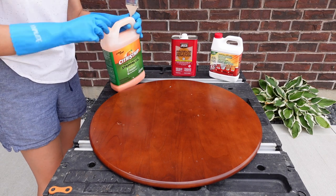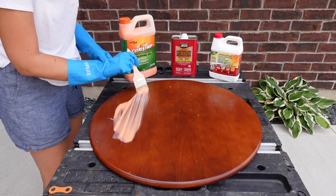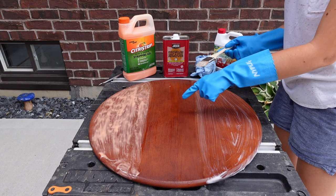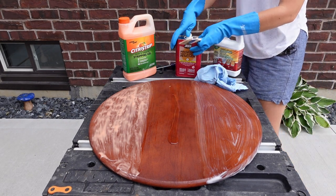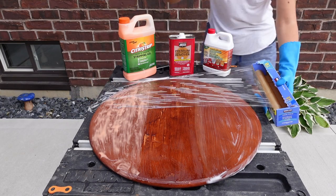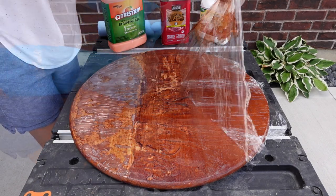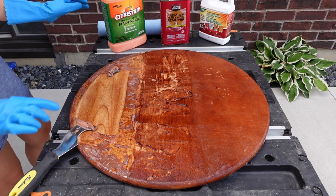Time for our very scientific stripping test. Ralph has taken the turntable apart so it's nice and solid, and I have my three strippers and we're going to strip. All I'm going to do is pour the stripper on and let it sit, covered in some saran wrap. I put the stinky stripper on the thinnest, so to be fair I'm going to add a little more. As you can see it's already stripping. After 15 minutes — ooh, Citrus Strip did a good job. Really, only after 15 minutes? That looks pretty good.